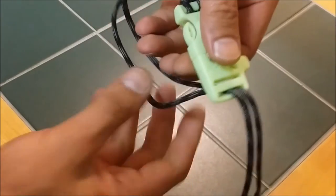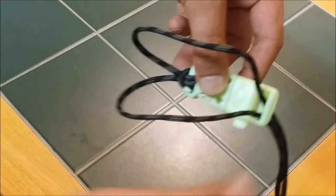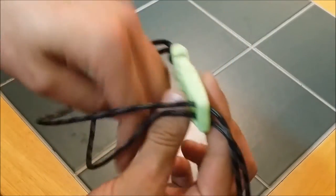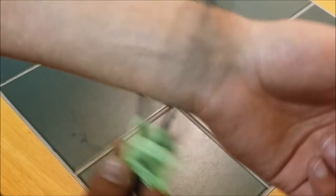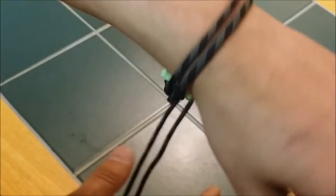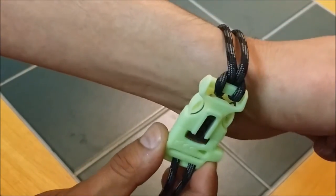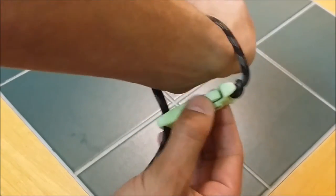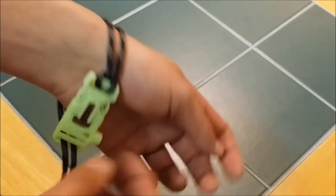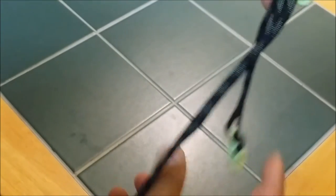The next step is where you want to measure the size. Make sure the cord is straight still, then just slip it on and pull it snug. Adjust it to your comfort level. You might want to make it bigger because as you tie it, it'll take up some of the space and won't be as loose. So just adjust it to whatever size you like.